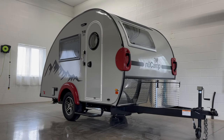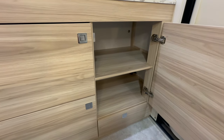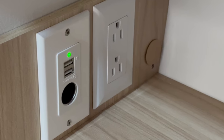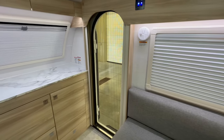Now let's step inside. At the front of the unit is counter space and plenty of storage for all your camping essentials. In one of the cabinets, you'll find two 110-volt outlets, two USB ports, and a 12-volt outlet. The TAB CSS is equipped with a screen door if you'd like to leave it open for airflow without letting in unwanted pests.